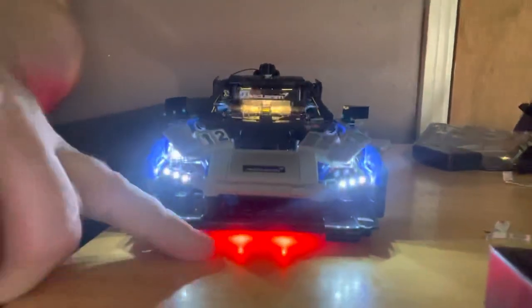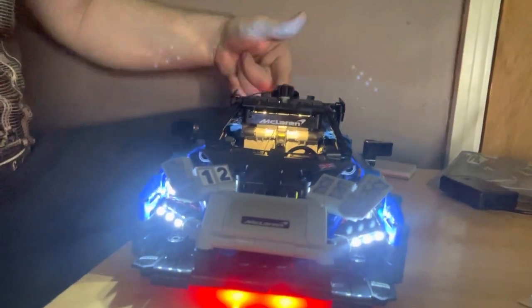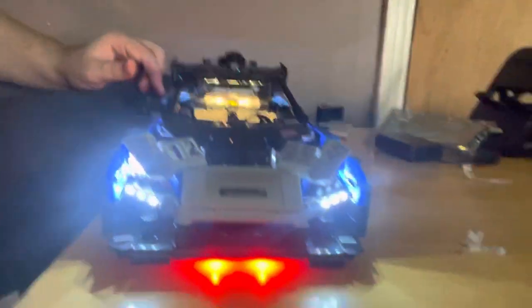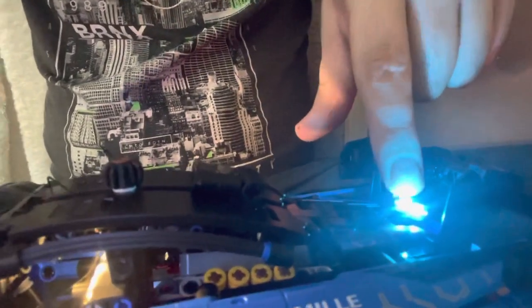So with the classic version I don't believe you get the under-chassis lights — I think you just get the basics: headlights, interior, and rear lights. I could be wrong, but this is the standard version. There are two LEDs here which represent the exhaust, and then your rear lights — if you pull these out you can see the LED spreading the light there for the rear lights, lighting up the whole area.